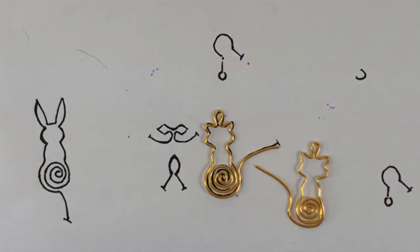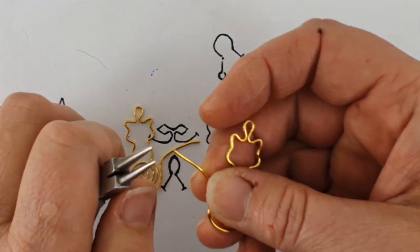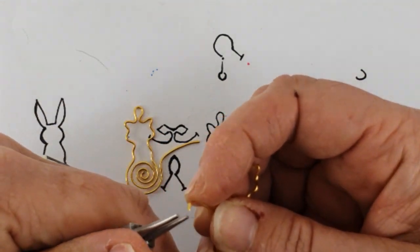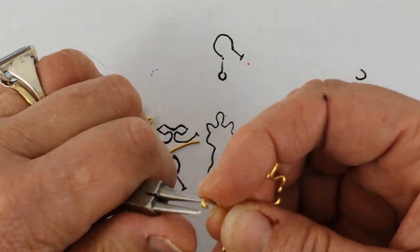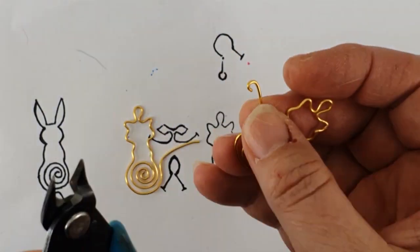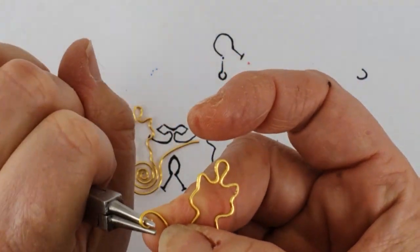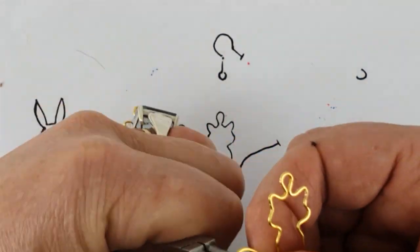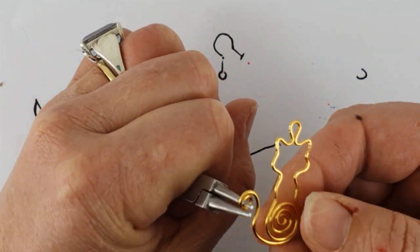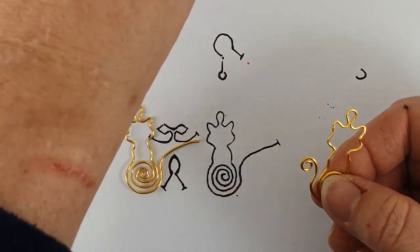Here you can see a completed cat frame. I've made another one and to make it a mirror image for the earring, all you need to do is turn it over — it's made using the same template but just turned over to the other side. We need to make the cat's tail nice and curly, so we're going to use very similar techniques to make the spiral. Insert the round nose pliers to the very tip of the tail, make that little turn, trim off the end, and then make that little tight spiral. Do the same for the other side, making sure you spiral down to the same level.